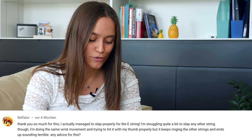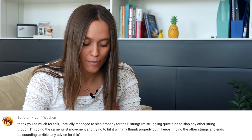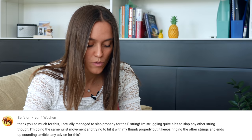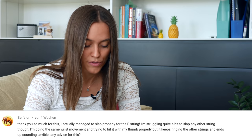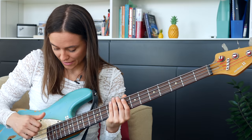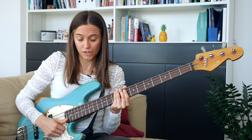The first question is from Belfalore. Thank you so much for this. I actually managed to slap properly for the E string, but I'm struggling quite a bit to slap any other string though. I'm doing the same wrist movement and trying to hit it with my thumb properly, but it keeps ringing the other strings and ends up sounding terrible. Any advice for this? So I suppose you're playing a four string bass and you can hit the E string very well, but not the A, D or G string because you always have a lower string there. So I think your problem might be the thumb.